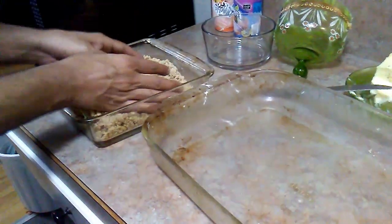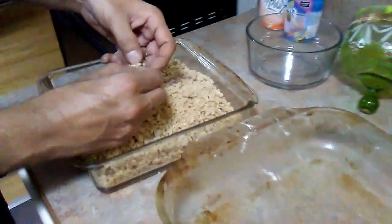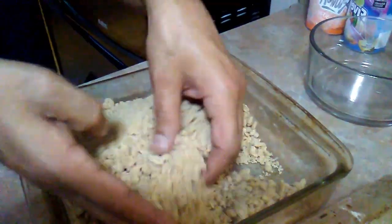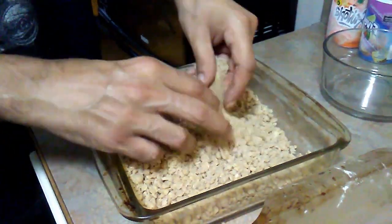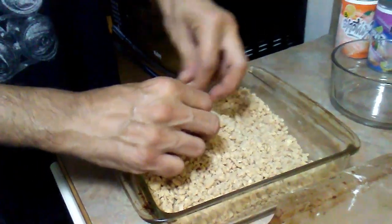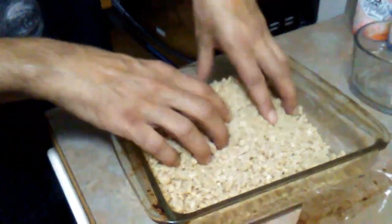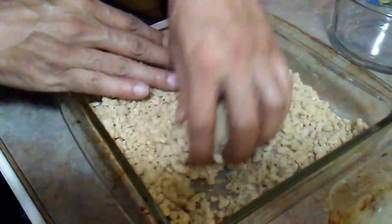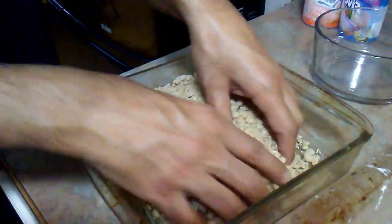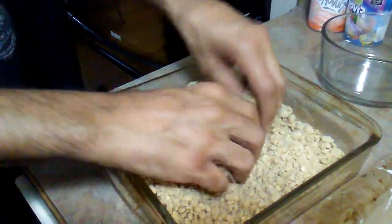So we're good to go. Here's my crumble that I made. It's just some flour, oats, butter, and brown sugar with a bit of salt to balance it out. I took a fork and broke my butter into the crumble. I used half a cup of flour and a quarter cup of butter.